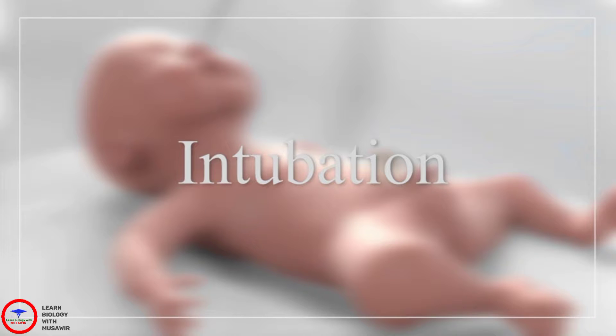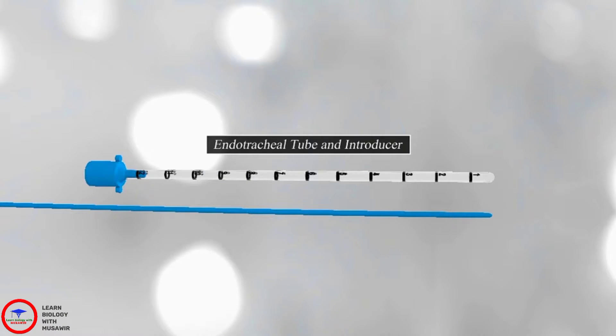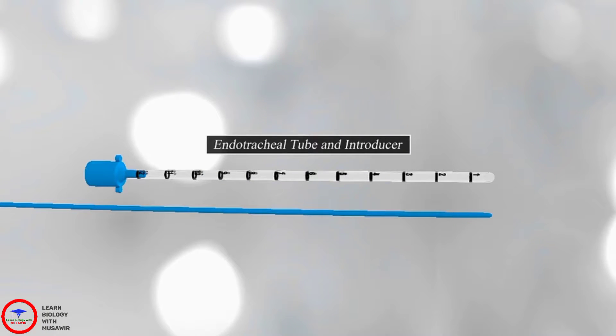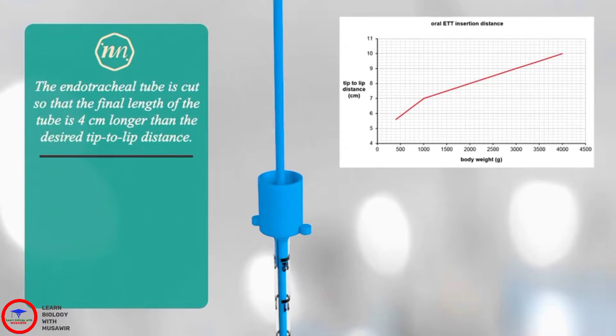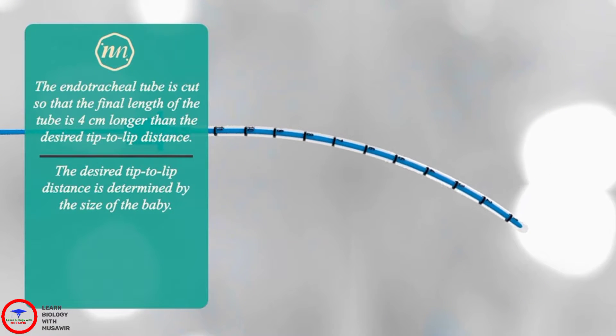You will need the following equipment and medication to perform this procedure: a laryngoscope, an endotracheal tube and introducer. The endotracheal tube should be cut to the desired length, then an introducer is inserted in it and the tube curved.